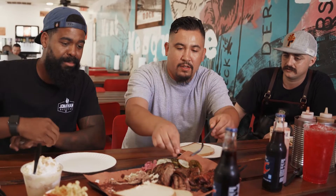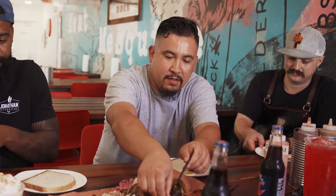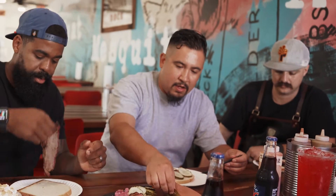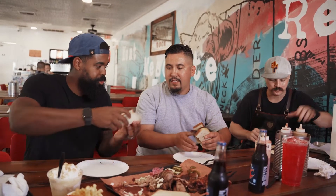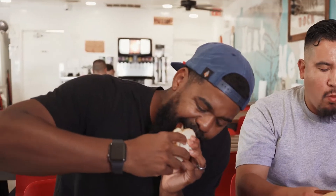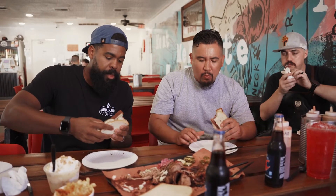We got brisket left — brisket is king. And I'll show you how we like to eat our brisket here at Eric's Family Barbecue. We get a piece of white bread, get your favorite slice of brisket — lean, fatty, it don't matter — a couple of slices, some jalapeños, and then you cheers. Because barbecue is communal. Cheers, boys. That's how you do it.